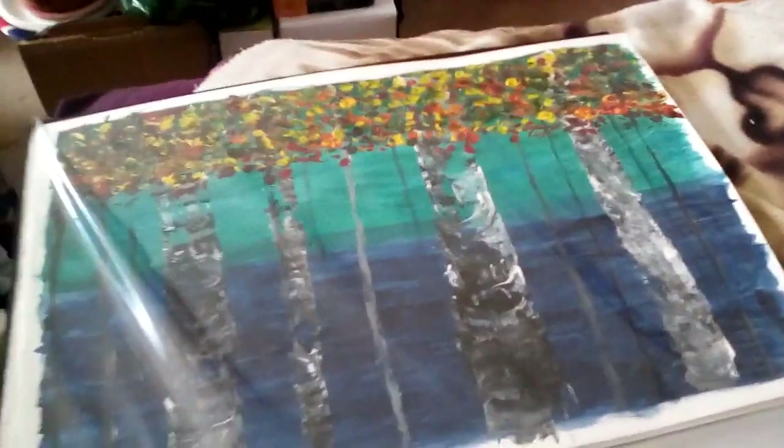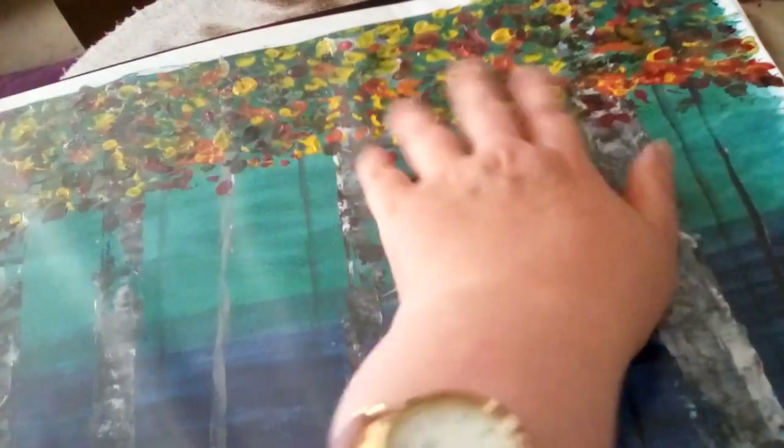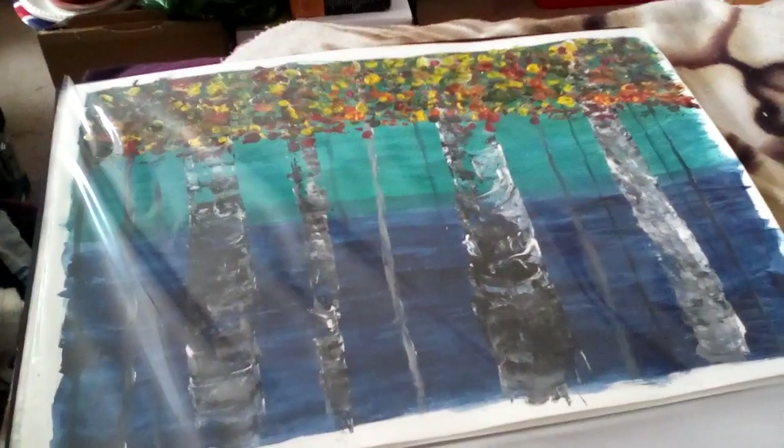I thought all the other paintings that other people did were much better than mine — they had a more realistic arrangement for the leaves, with a few tangling down, whereas mine just clumped at the top. One lady just did the trees and didn't put any leaves on, but she sprinkled white with a toothbrush to make it look like it was snowing, so it looked like a lovely winter scene.